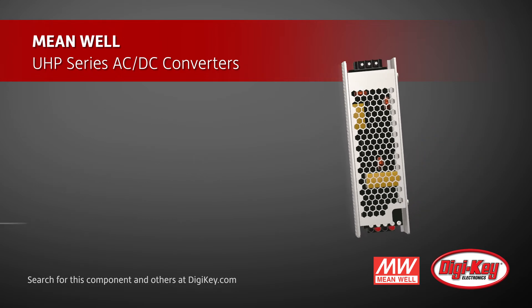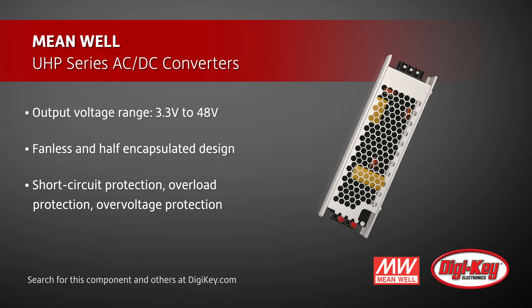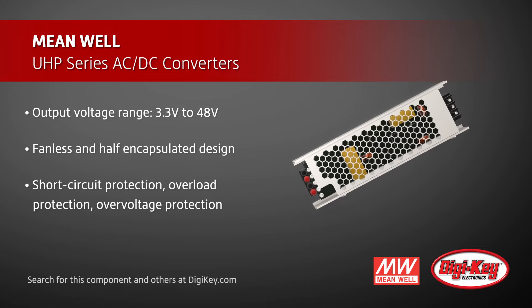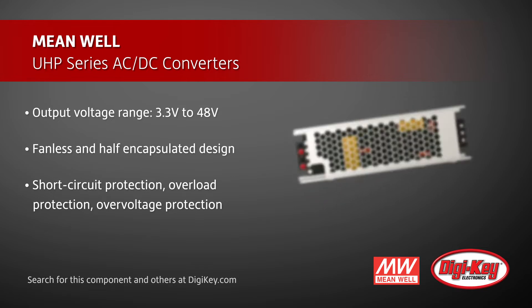The fanless and half-encapsulated design provides the best solution for precision instruments and equipment requiring a lightweight, small power supply without fan noise.